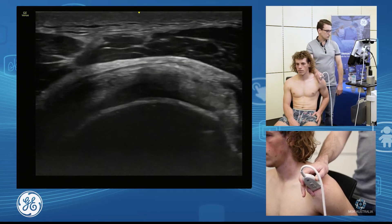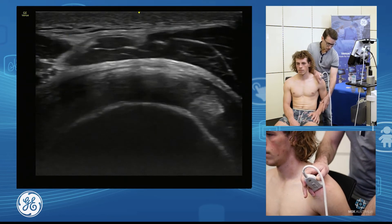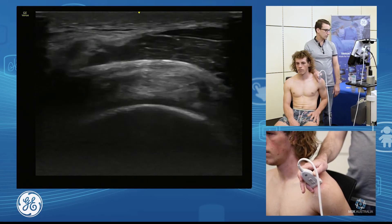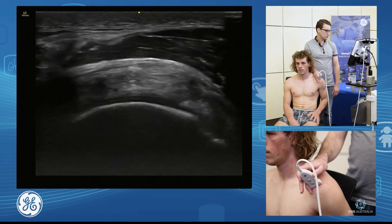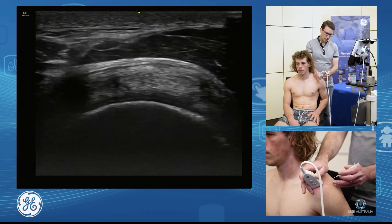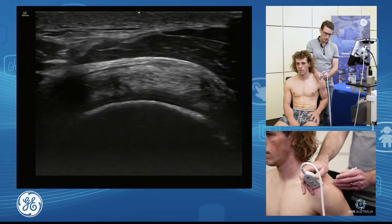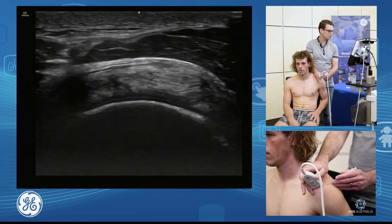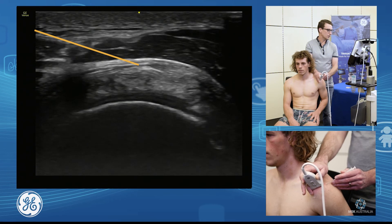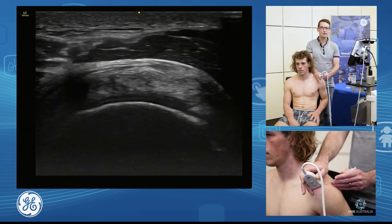We're going to touch on bursa and our bursal injection. I like to have the patient as relaxed as possible, but we also need to make it as easy for ourselves. So we'll have the elbow back a little bit, a short axis view, and we will go in from a posterior approach. We won't be right at the edge of the transducer — we'll come back a couple of centimetres and come in a little flat and glide into the top of the bursa. We want to see that fluid flowing away, and we don't want to see it bubbling up.